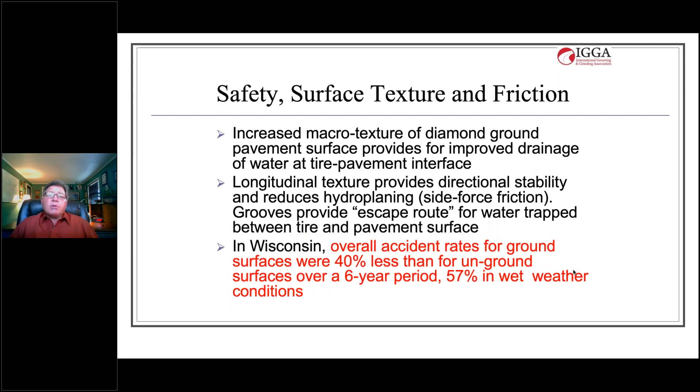Diamond saw cut textures are also very safe. The increased macro texture of the diamond ground pavement surface provides improved drainage of water at the tire-pavement interface. The longitudinal texture provides directional stability and reduces hydroplaning through side-force friction; the grooves provide an escape route for water trapped between the tire and pavement surface. In Wisconsin, a Wisconsin DOT and Marquette University study found overall accident rates for ground surfaces were 40 percent less than for unground surfaces over a six-year period — 57 percent in wet weather conditions.